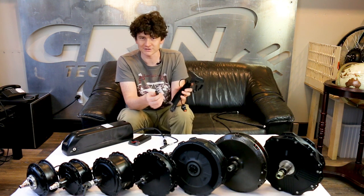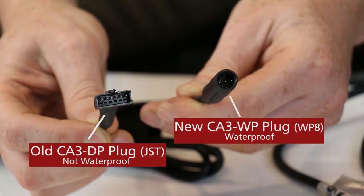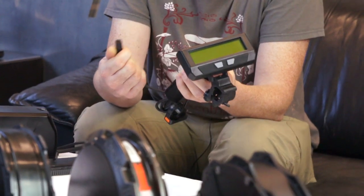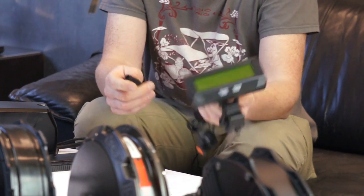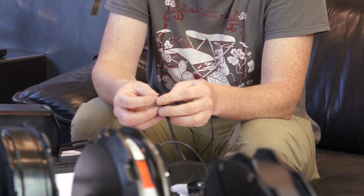Our traditional Cycle Analyst connector plug, the CADP, was a 6-pin JST connector. In our Ready to Roll kits we're moving over to a waterproof 8-pin plug. This is the same 8-pin connector that's been in use for a number of the main controller plugs in Bafang and other systems, and it's an intrinsically waterproof connector standard, making it more robust for use outside in the elements.